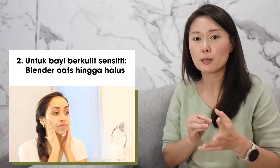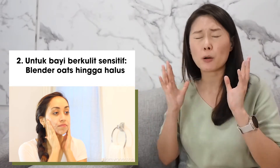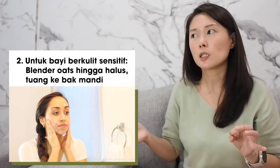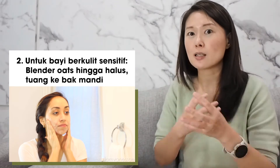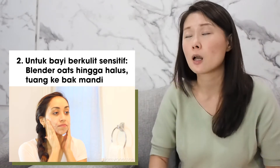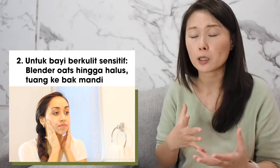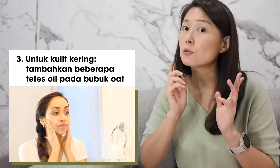Yang kedua adalah, so if you have babies yang kulitnya sensitive banget, you can actually blenderin si oatsnya sampe jadi powder, sampe halus banget, and then tinggal ditaruhin aja di bath tub, itu akan membuat si bath tubnya jadi kayak putih-putih susu, dan si bayunya bisa mandi kesana. Kalo misalkan mau sedikit ada scrubnya, pake yang masih agak kasar blendernya, dan itu bisa dipake untuk scrubbing juga. And it's very mild, so it's very gentle, and it's cleansing for your body. Kalo misalkan kulitnya kering, you can add a few drops of oil di dalam powdernya, lalu baru dipake, itu juga works well.